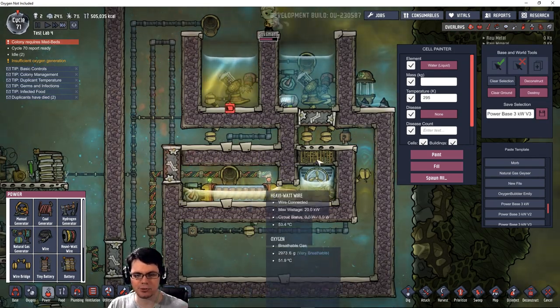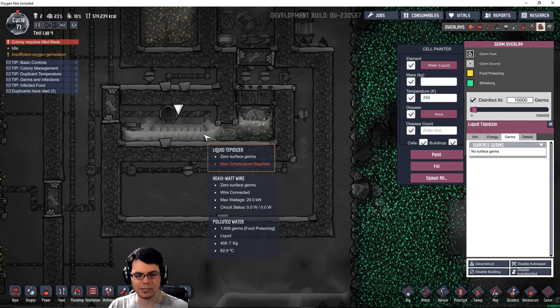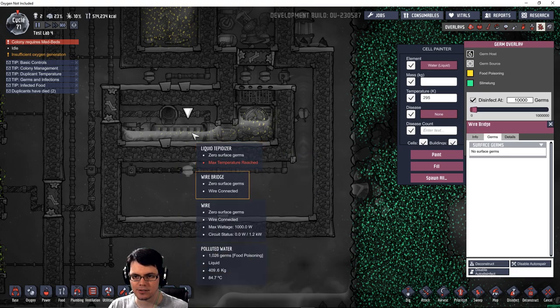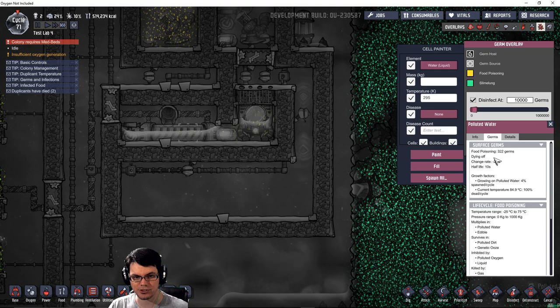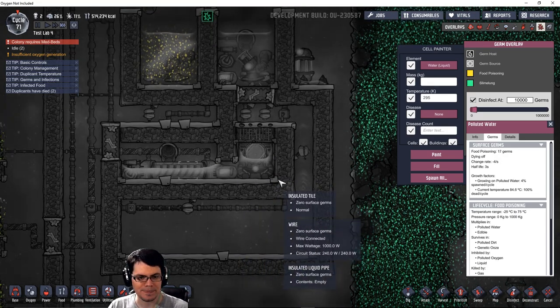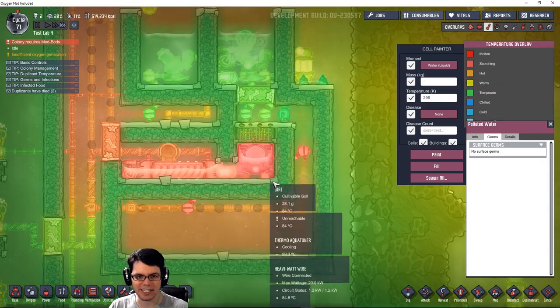Stage one: the liquid tepidizer runs. This will bring up the temperature. We've heated up the water to 80 degrees Celsius. Let's take a look at the germs for that water. You can see that just by heating the water, it's killing off a lot of these germs. That's pretty much everything that we needed to do there. But now we've got to make it into nice, clean water, so we've also got to get rid of its polluted status.